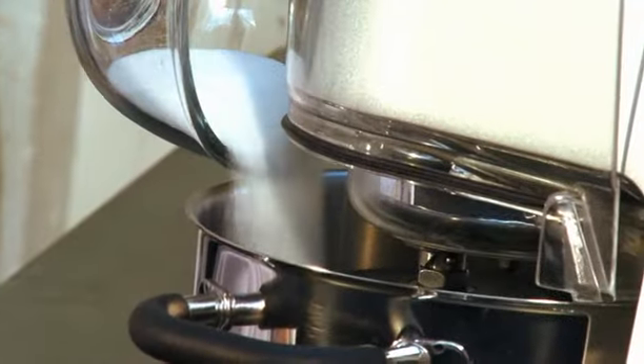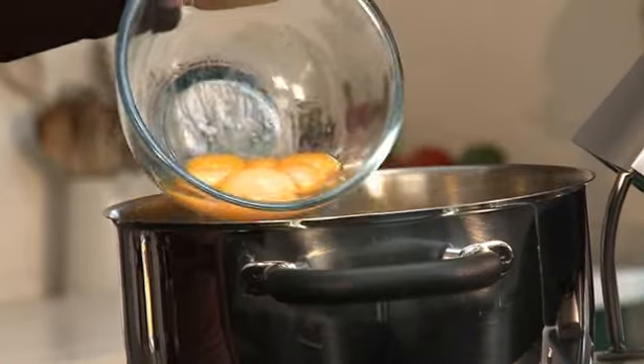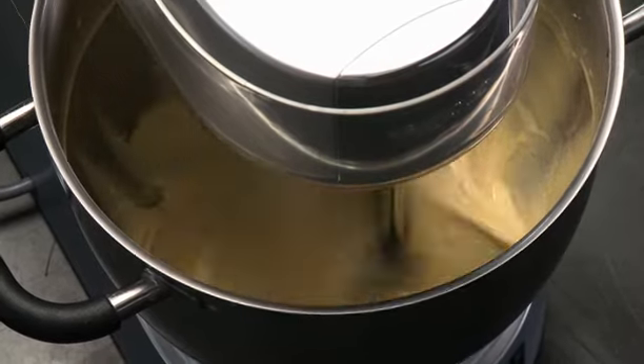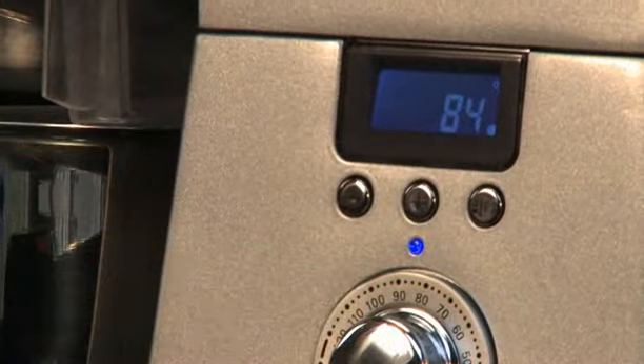Add the sugar and the egg yolks to the bowl and beat on speed 4 until the mixture is light and pale. Set the temperature to 85 degrees C and the stirring speed to 1.